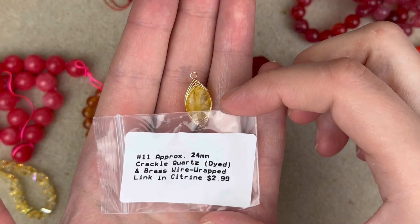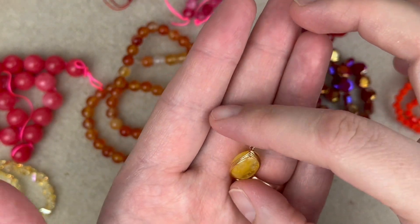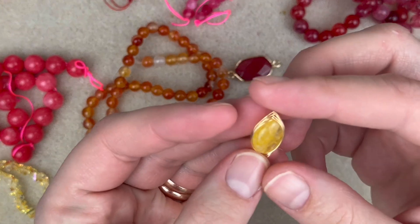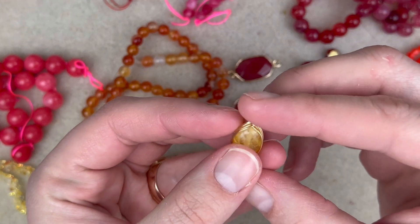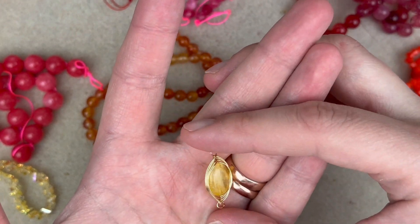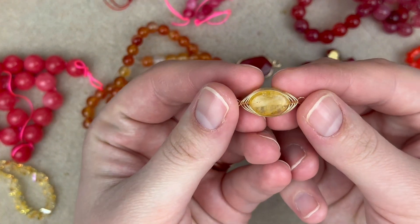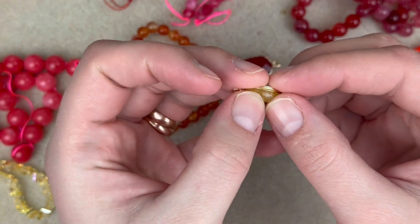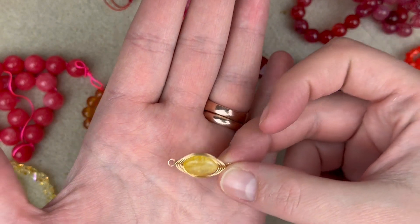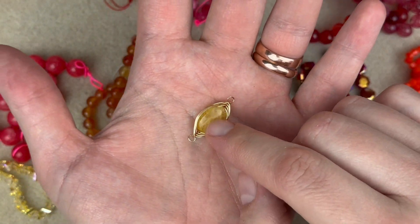Next up is a 24mm crackle quartz dyed brass wire wrap link in citrine. My wraps actually look pretty good. I'm not usually a fan of this thin a gauge of wire so I may redo the herringbone wrap because I like a thicker wrap, but this one is perfectly fine. I really like the color — I'm trying to build up my stash of yellow and pink beads.